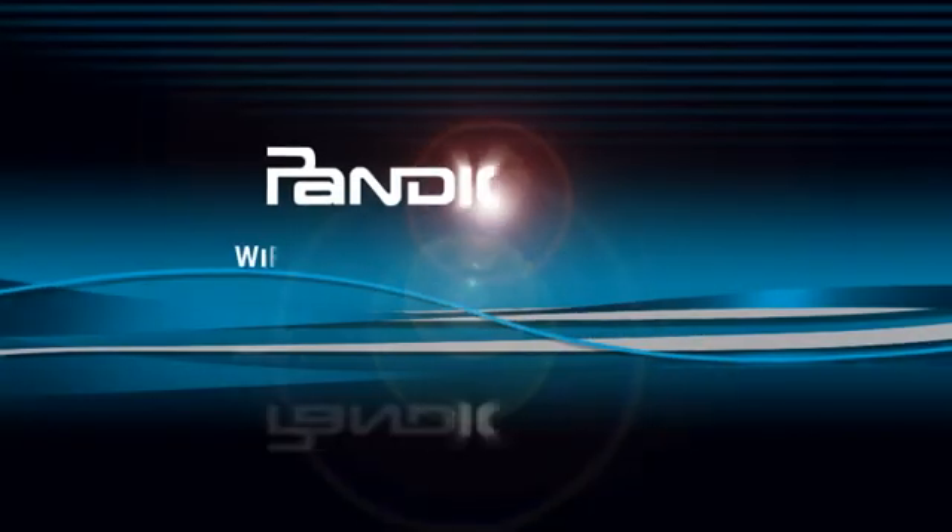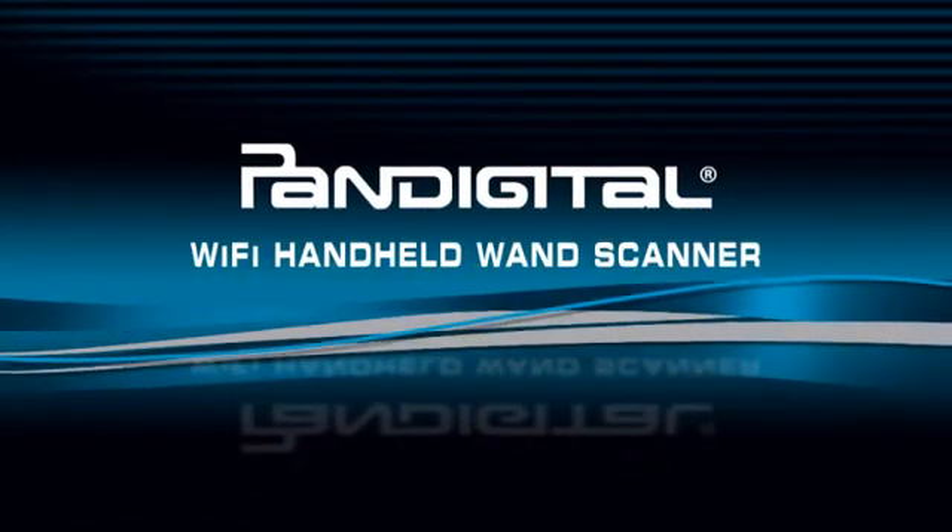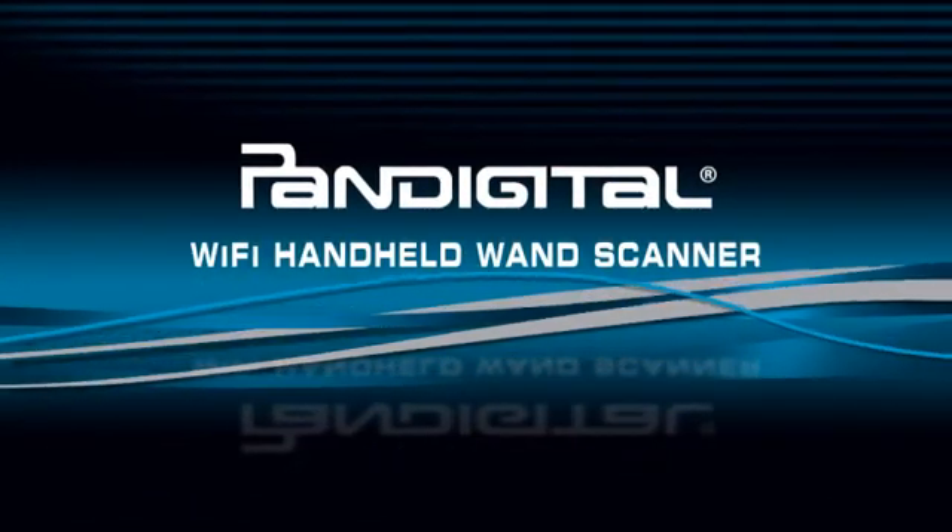Whichever method you use, you are sure to find countless fun ways to make use of all that you scan with your PanDigital Handheld Wand Scanner.